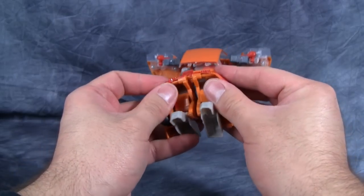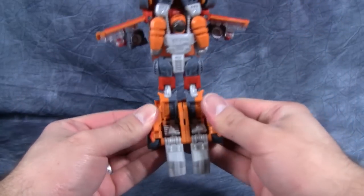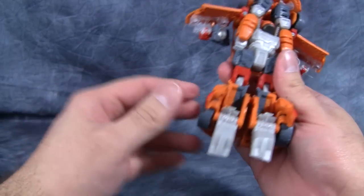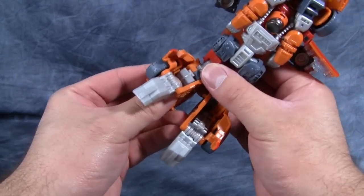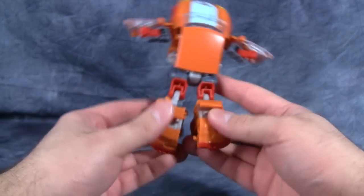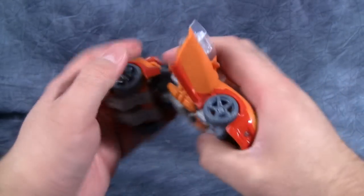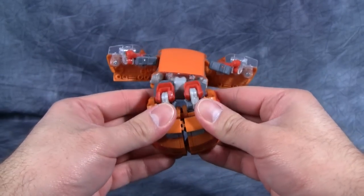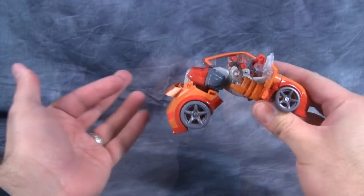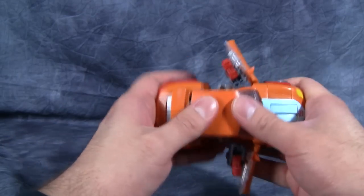Sometimes that is easier said than done, especially with the double knees, because things have a tendency to get all wonky. One thing you need to be careful of is these white pieces that form the shins of the robot mode — they have a tendency on this figure to fall back behind the feet, and you don't want that to happen. So you just have to be careful and make sure they accordion forward. That way you can roll the foot into the trunk of the vehicle, connect everything, then fold the legs up into the body and peg it into the roof.